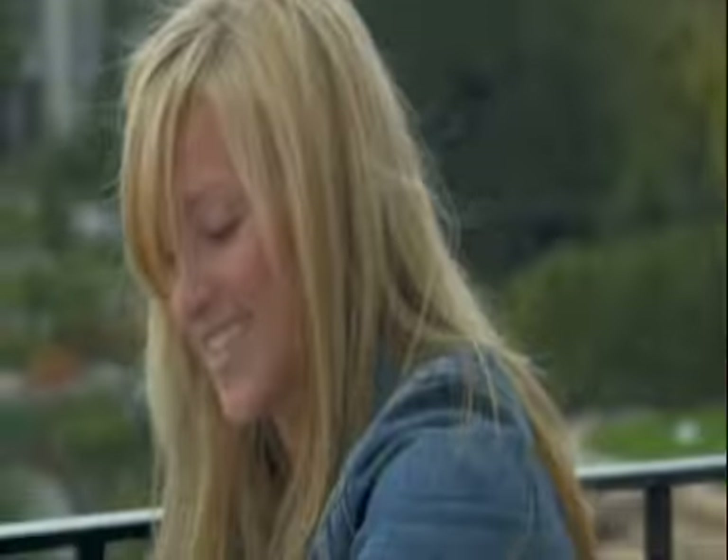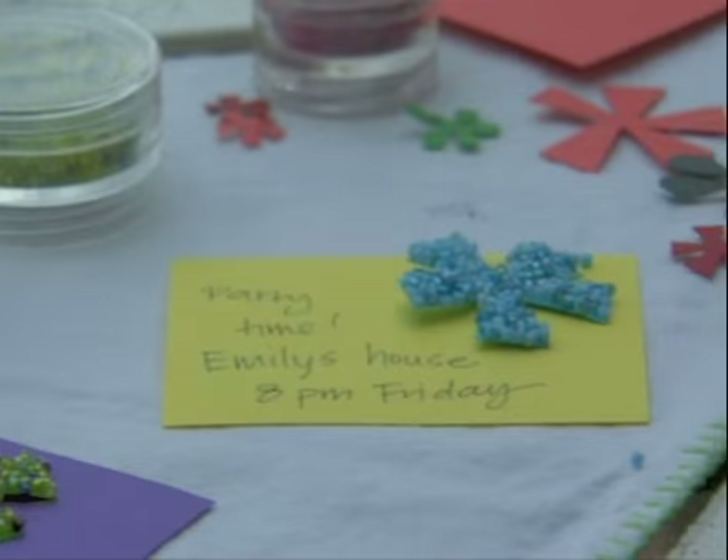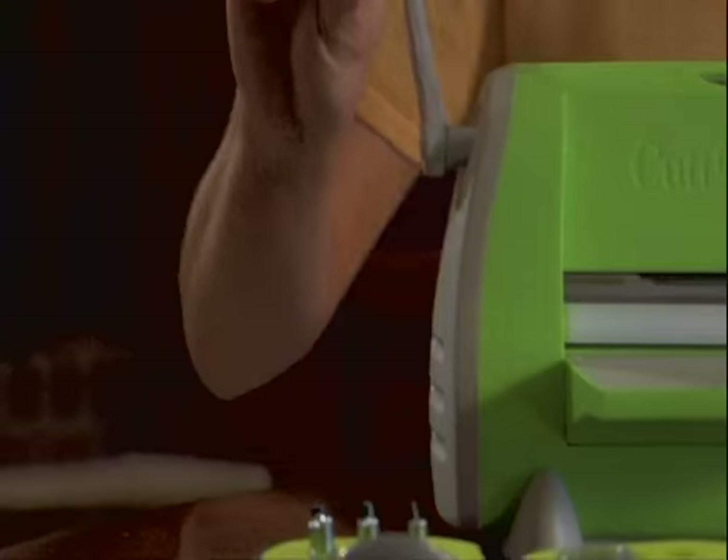Compact and lightweight, the Cuddlebug die cutter and embosser is the perfect crafting companion no matter where you find your inspiration. The easy crank handle and all metal mechanism mean years of effort free use. The built-in handle makes the 9 pound Cuddlebug die cutter and embosser easy to carry.